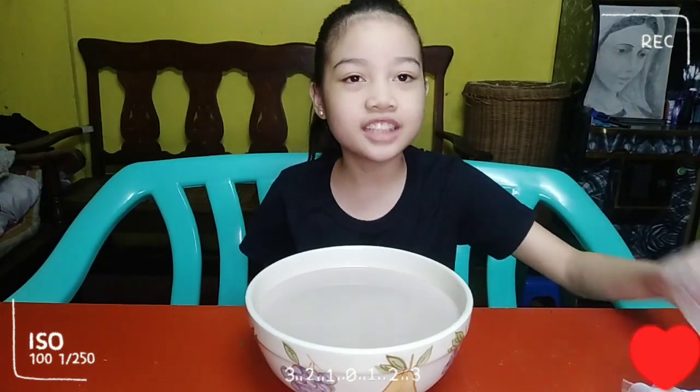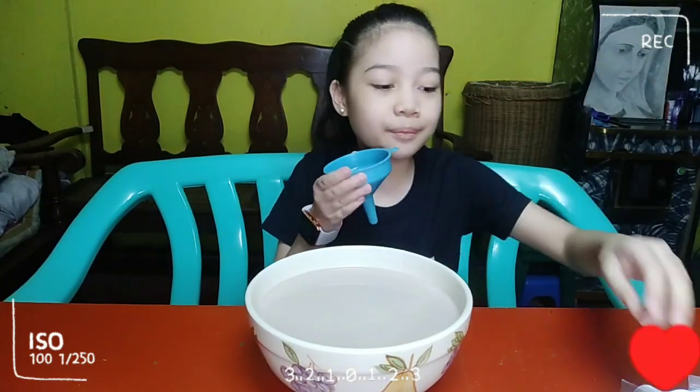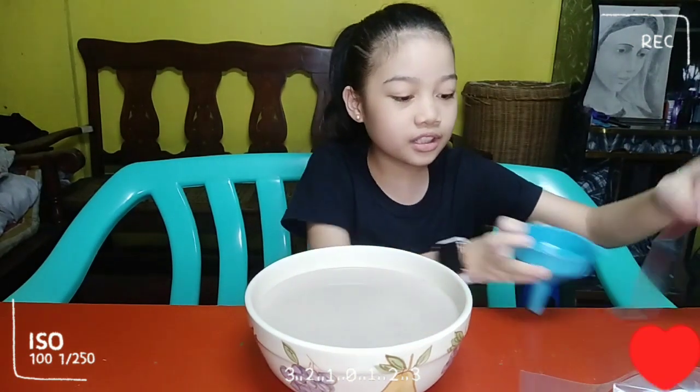Panel. Plastic ng ice candy at saka cup pang salo. Let's start. First, kailangan po natin ito at saka oopin po natin yung plastik.